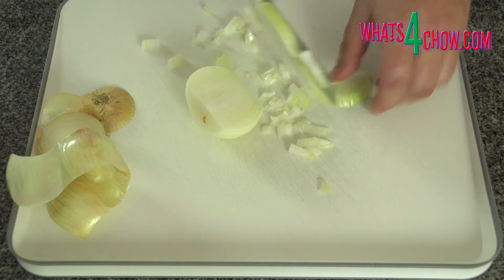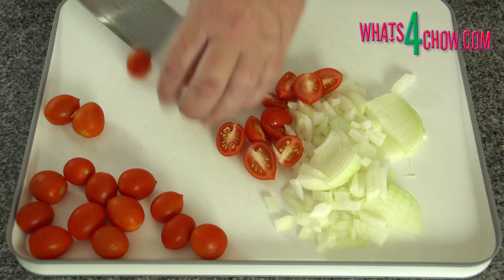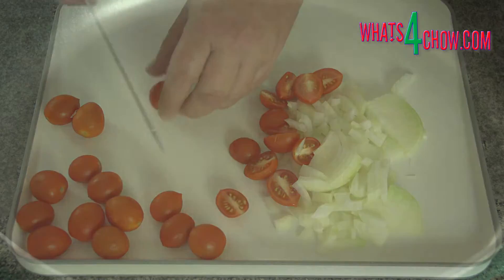Chop the onion, half the cherry tomatoes, and measure out the white wine and vegetable stock. Heat 120 ml of oil in a large pan.